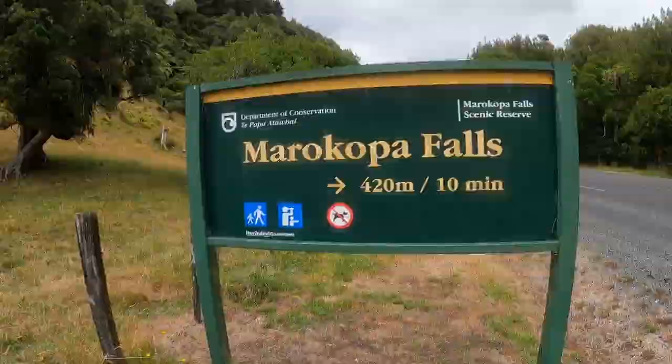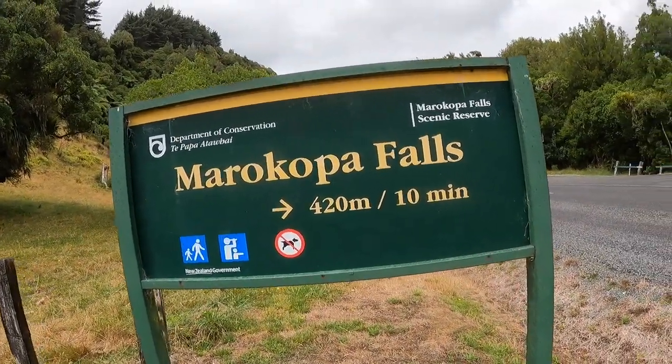Oh, that was sick! That's the name of the waterfall there. So cool, so worth it. Just remember — keep it clean and keep it green.